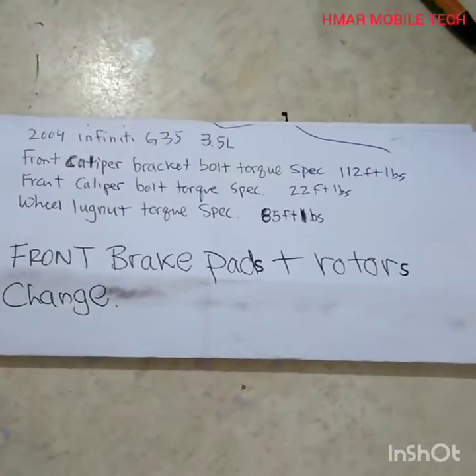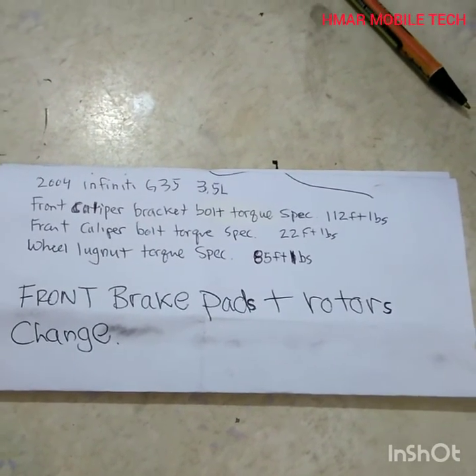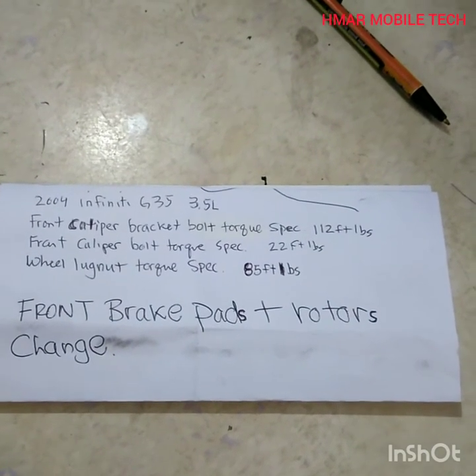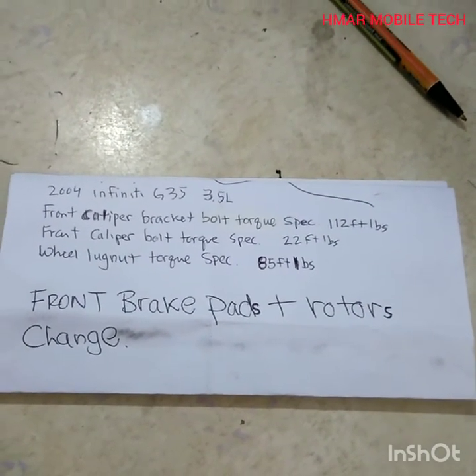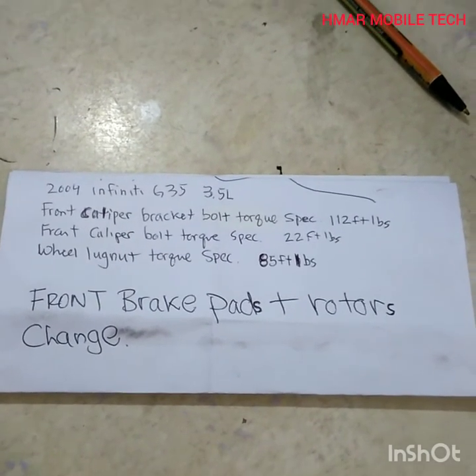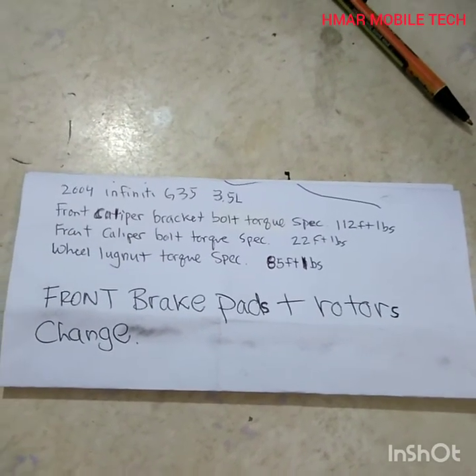The front caliper bracket bolt torque spec from Alldata is 112 foot-pounds. The front caliper bolt torque specs — the smaller bolts that hold the caliper onto the bracket — are 22 foot-pounds. The wheel lug nut torque specification is 85 foot-pounds.